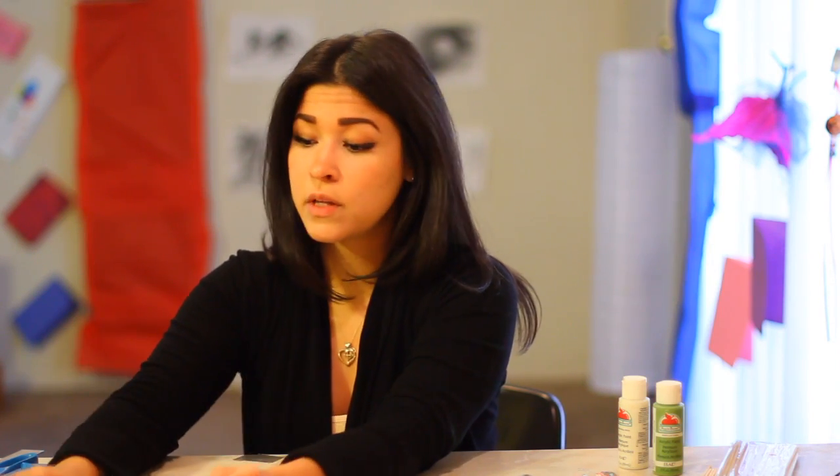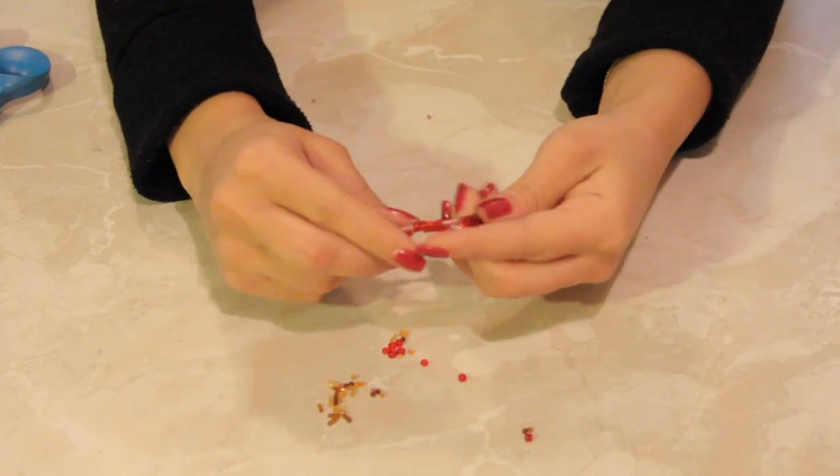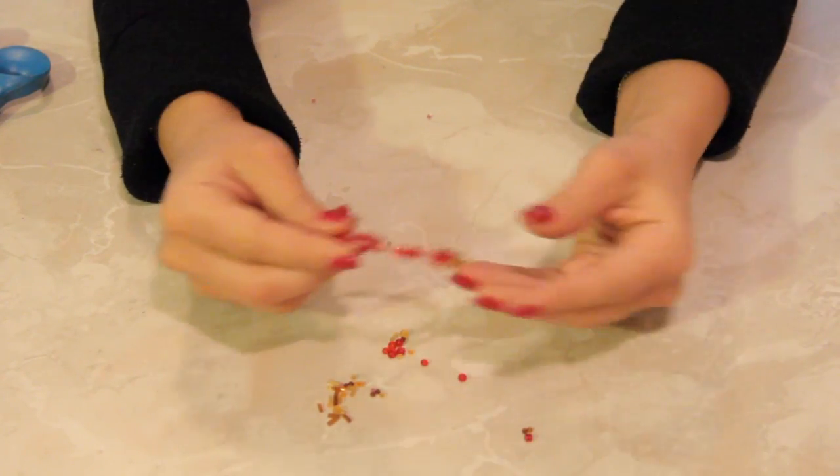If it's a string bracelet, you'd just tie a knot. If it's a fishing string or something plastic, you could cauterize it or tie a knot depending on the size of the beads, or you can wrap another bead around it to make it really cool. There's your bead bracelet — let us know if you have any questions and we'd be glad to help. See you next time!